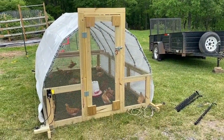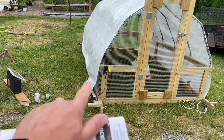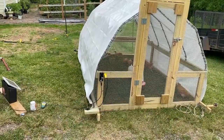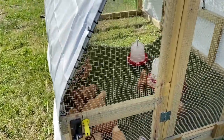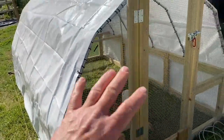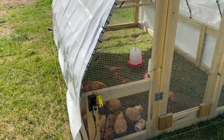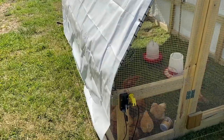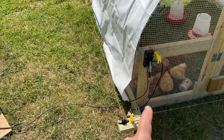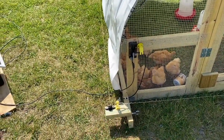Today the only thing I'm going to talk about is the electric system, which I have a single strand of electric going around to keep predators away. The chicken tractor itself has half-inch mesh, and that will keep any predators from coming in through the tops, the sides, or anywhere else. What the chicken tractor design itself doesn't protect is a predator digging underneath, and that's where the electric fence — or the electric wire — comes in.